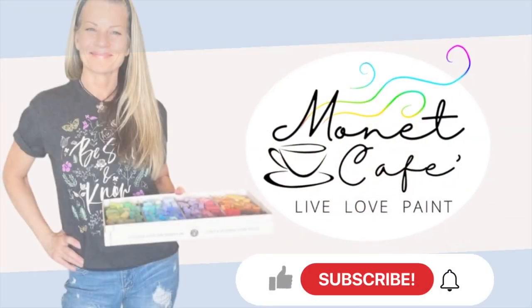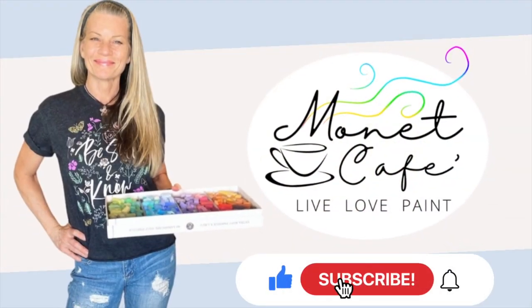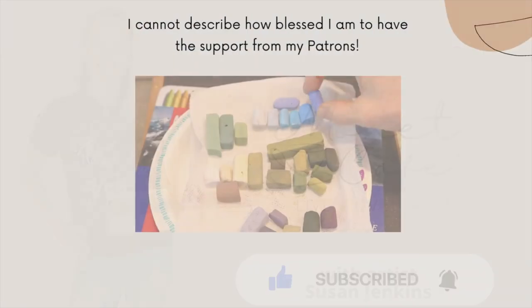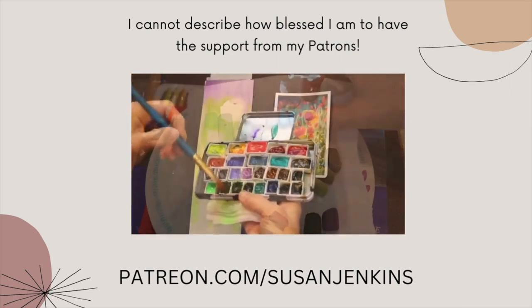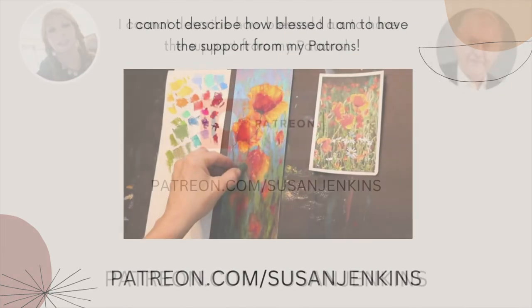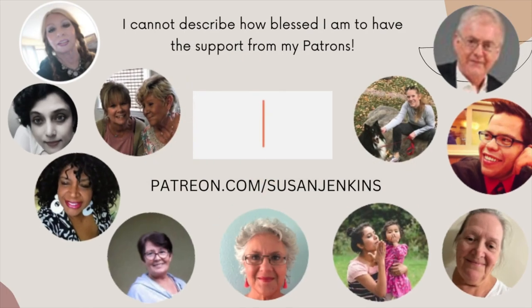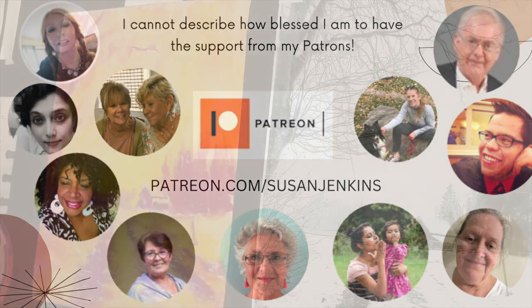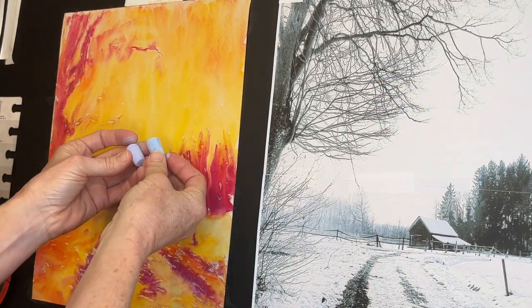If you've liked this video so far, I would love it if you would hit that like button, subscribe to this channel, and hit that notification bell. I have extra content for my patrons on my Patreon page — it's only five dollars a month to support this channel and get the extra goodies. We have such a nice lovely group of artists.